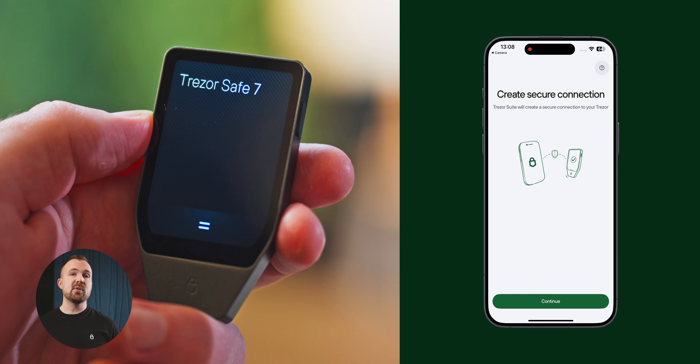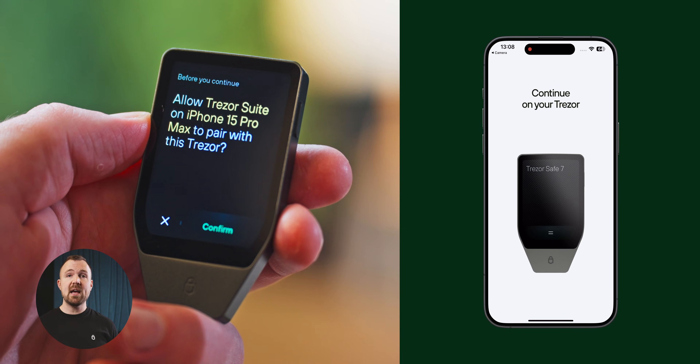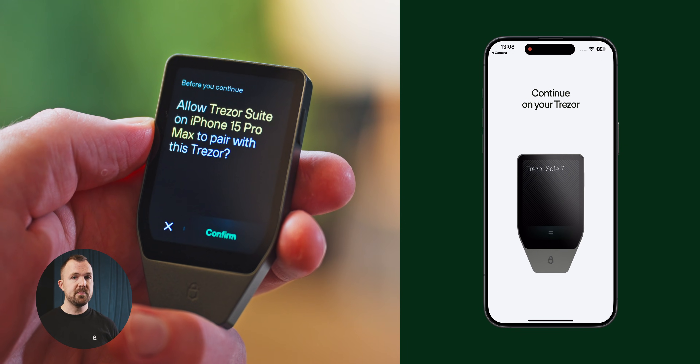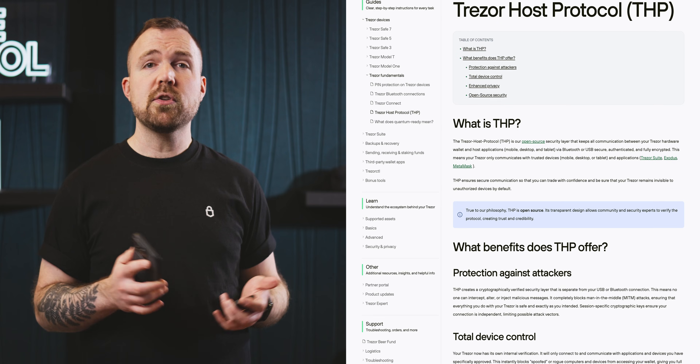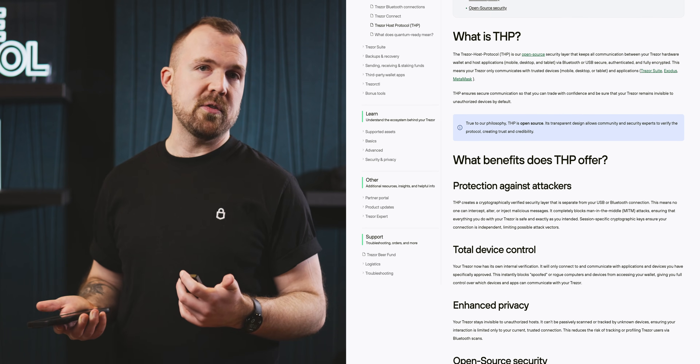Be sure to check those out. Once the firmware is installed, your Trezor device will reset, and you'll be good to continue. You should now be looking at a prompt to create a secure connection. When clicked, your Trezor device will ask permission to pair with your phone. This step is to create a fully encrypted wireless connection between your phone and your device. If you're curious and want to learn more, you can look up Trezor Host Protocol on our knowledge base online.